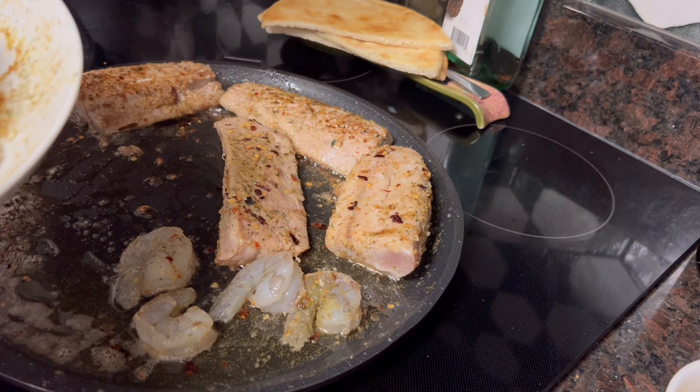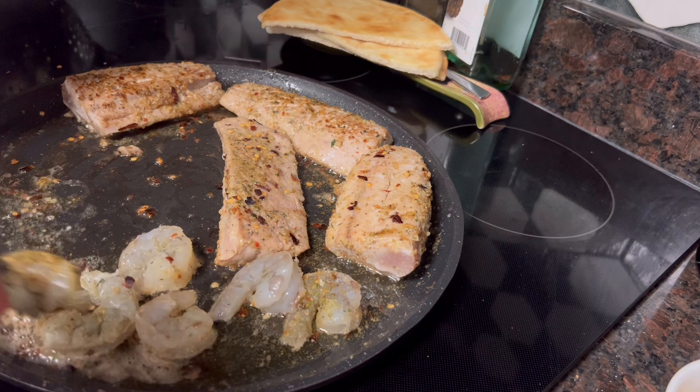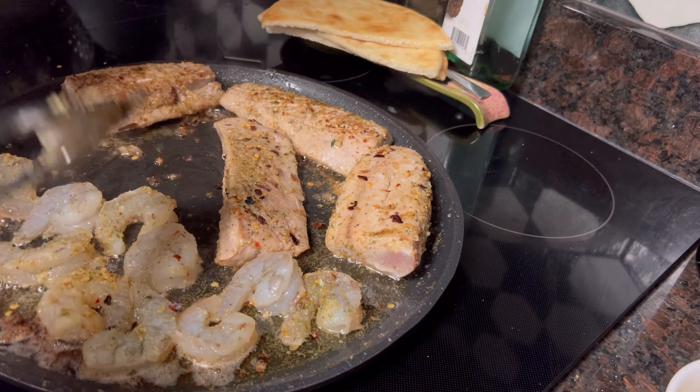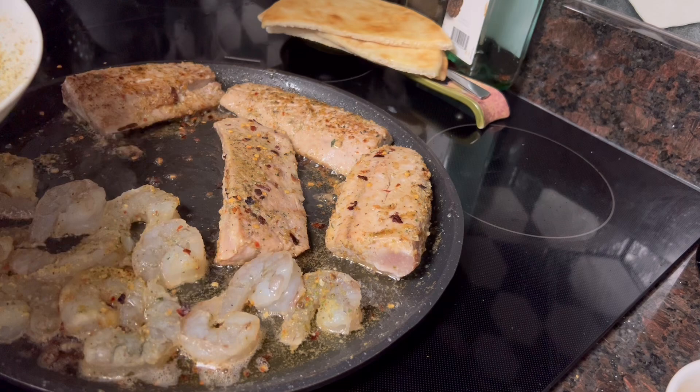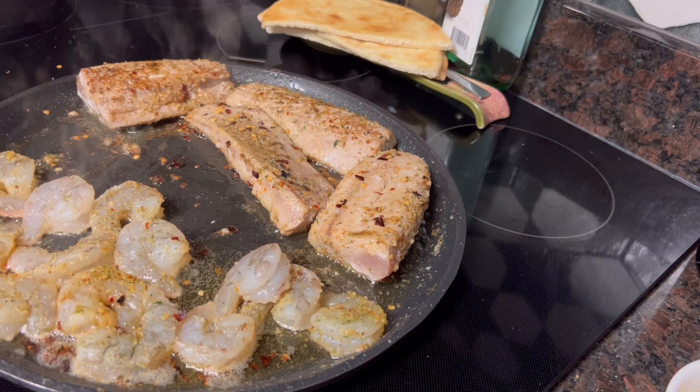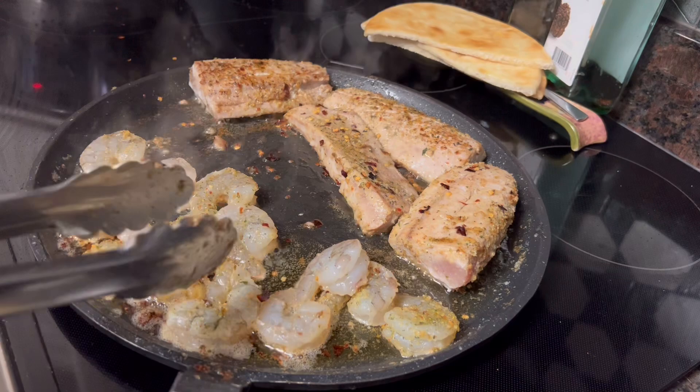I've seasoned the shrimp with the same seasoning as I did the fish. When the shrimp turn that opaque color, you know they're ready and we can take them off. I would love to be able to go outside and put all this on the grill — it's a thick fish, so it would grill well — but we've got tornado weather going on, so I can't very well get on the grill.